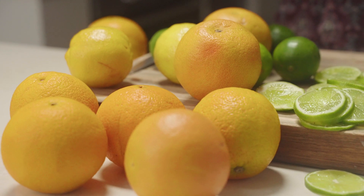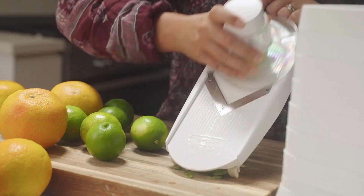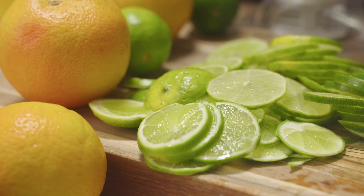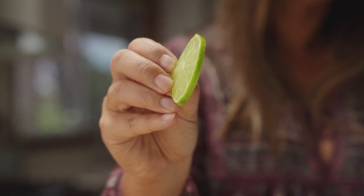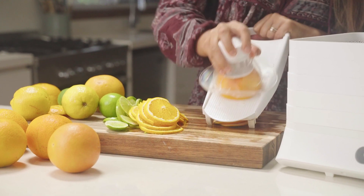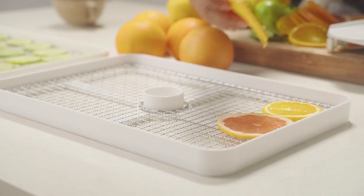We're going to keep the skins intact so it's really important to wash your fruit first. You can slice your fruit by hand or you can use a mandolin. Slice the fruit into even sized rounds — around two to three millimeters is perfect. The thicker they are, the longer they'll take to dehydrate, and you should expect them to take between 18 and 30 hours.